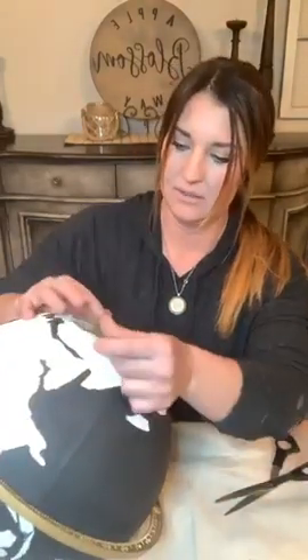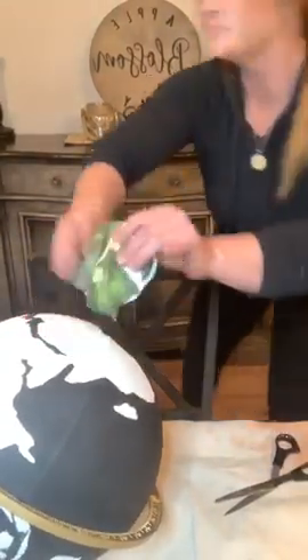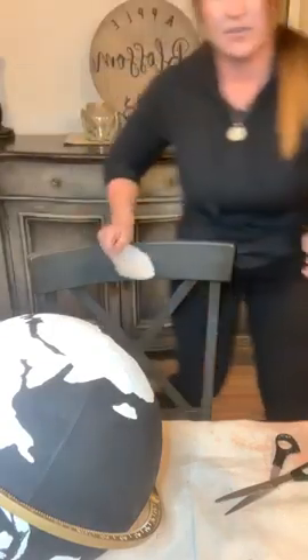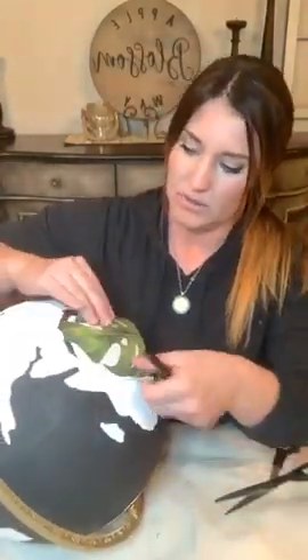My globe is even a little bit broken. I should have grabbed this out - let me grab a little marker. I usually have a little marker on hand, because if you want to mark where to cut your excess, the marker is going to show up on that shiny surface.